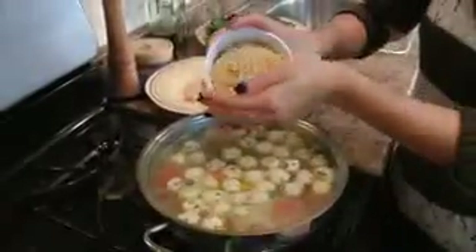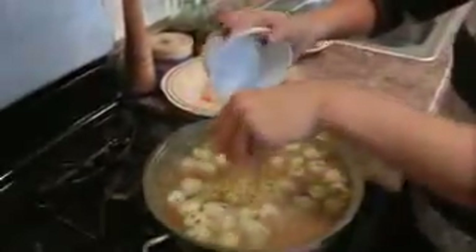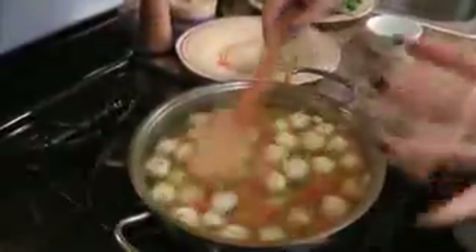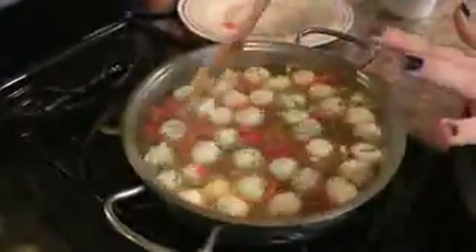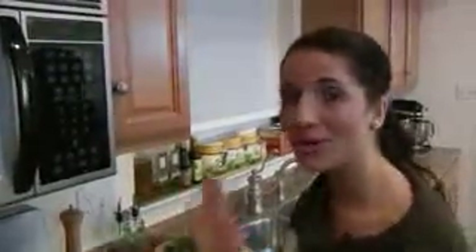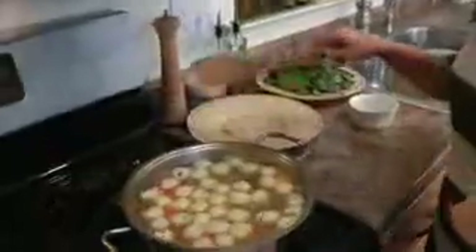At this point you want to add in your small-shaped pasta and cook it according to the package directions. This is going to cook for about seven minutes, so in about five minutes I'm going to add in my spinach, because that needs to cook for a couple of minutes as well. So if your package says nine minutes, at the seven-minute mark you want to add in your spinach. I'm going to let this cook for a few minutes and meet you back here to finish it off.